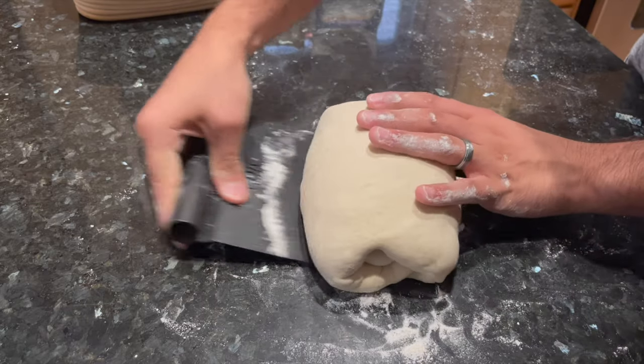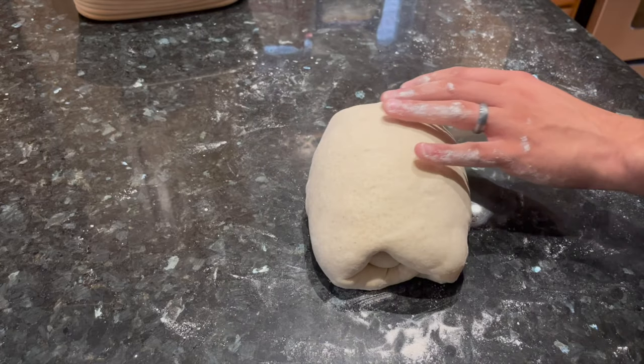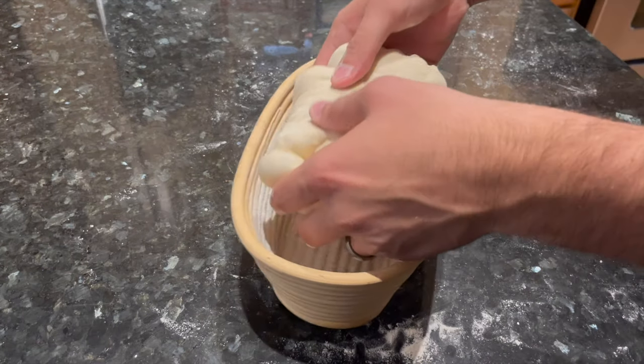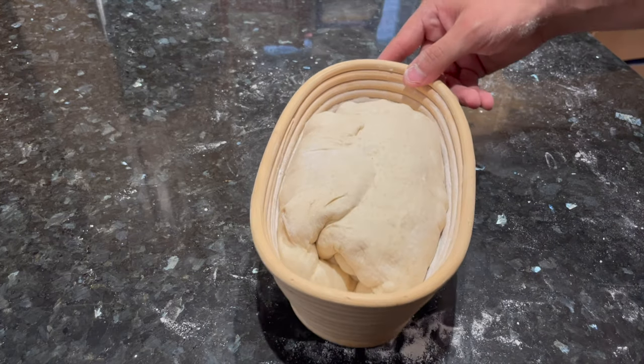That's why shaping with surface tension is so important — it's not just about the scoring. I like to give my dough a few more pushes with the bench scraper to get some extra tension across the top, and then it's time to move it to the banneton basket. Simply flip the dough over, pop it in the banneton basket upside down, and there should be plenty of rice flour in there to keep it from sticking.